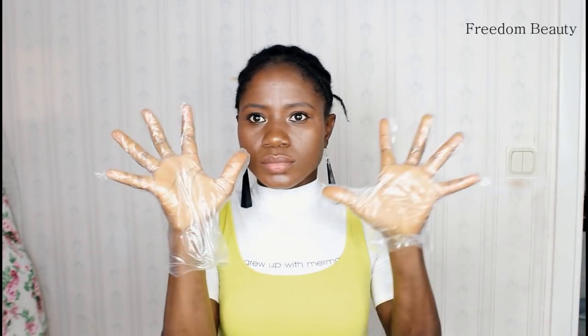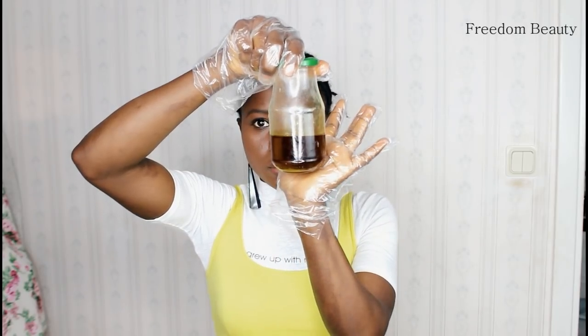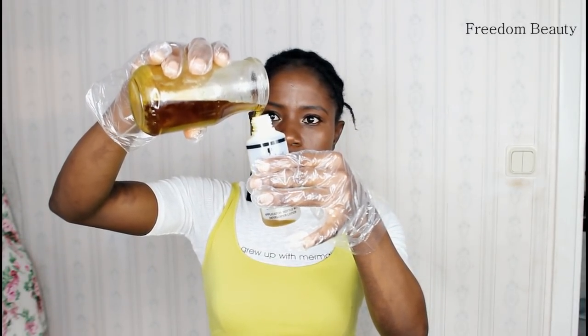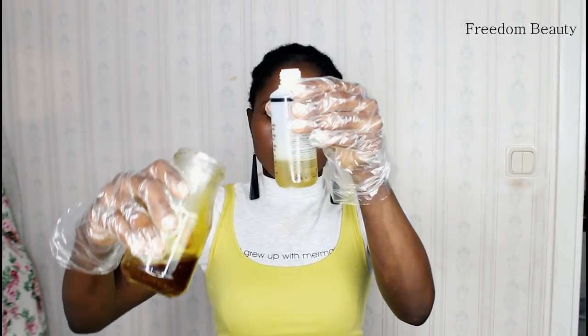Hello guys, in this video I'll be showing you step by step how to apply this magic oil hair growth on your hair. If you have not watched the first video, you better pause this video to watch the first video to see how I made the oil, before you come and watch this part two video.